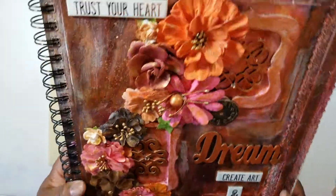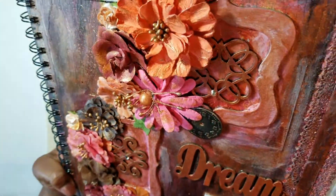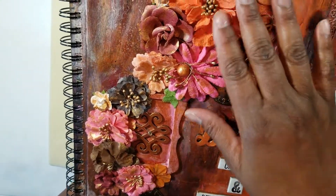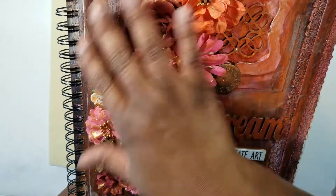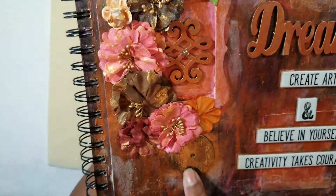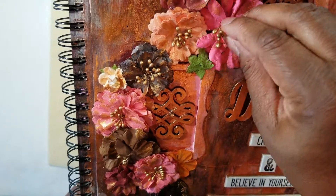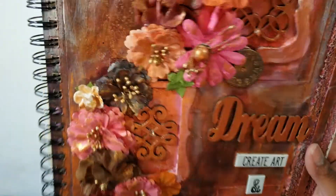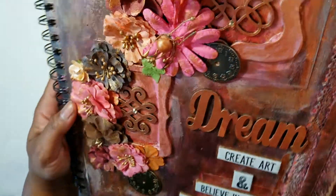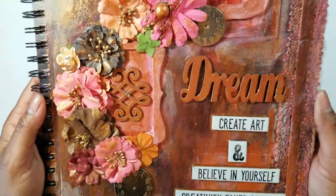I wanted to make myself some beautiful journals. This is actually the very first journal I ever made for myself. I spent probably a week on this thing, believe it or not. I painted it, put gesso on it, painted it with different layers, laid the lace down, and added these Tim Holtz coins and the flowers. Clearly my flowers have seen better days — I need to add some more. I've been working on my jewelry and cards, but I definitely need to pay more attention to my mixed media art.